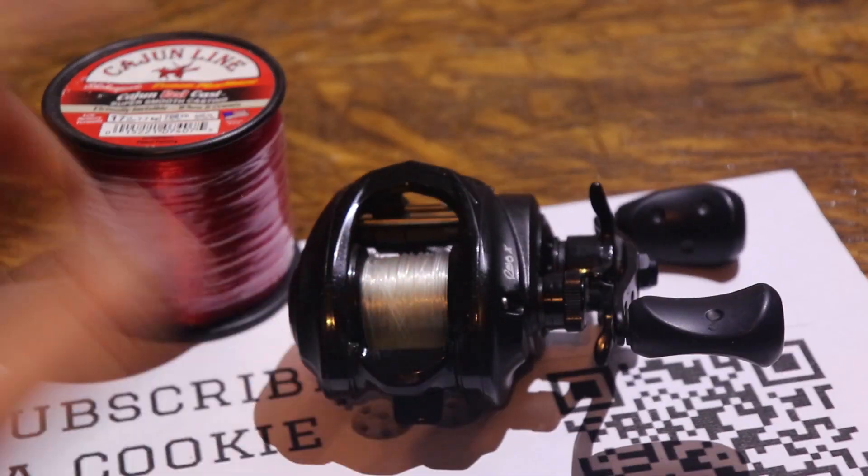We're not gonna over complicate things. Put the line through the line guide just like that, then you're gonna have a hole in your spool — stick it in the hole right here. It grabbed. Now we're ready to spool it up and just reel it in. You want to hold your hand and keep tight tension on the line so it goes on there nice and even — that'll prevent any digging in when you're pulling drag and will also reduce memory a good bit. Reel until it's about full, then cut the line.